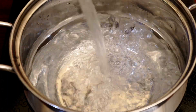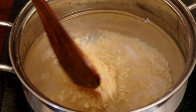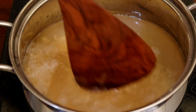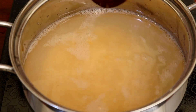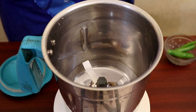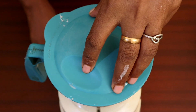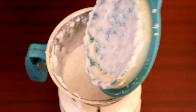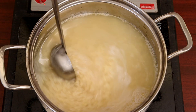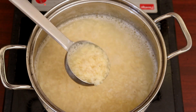We grind the paste in the mixer with tangai (coconut) and pacharasi (raw rice) to form a smooth paste.